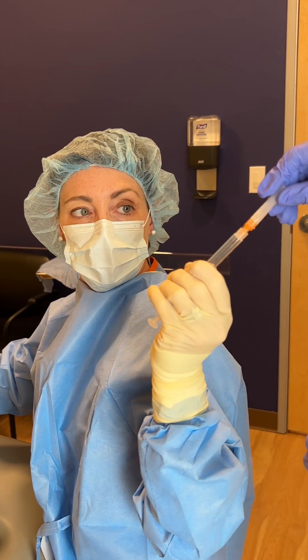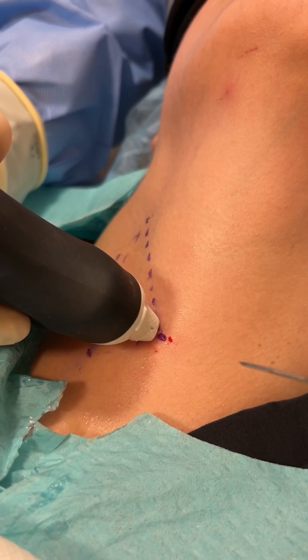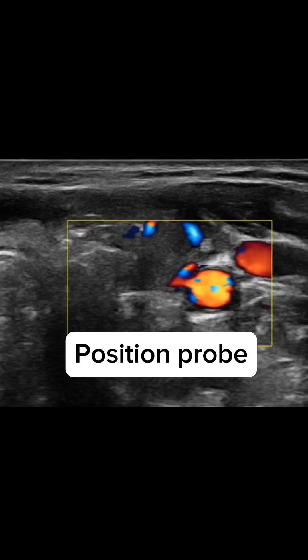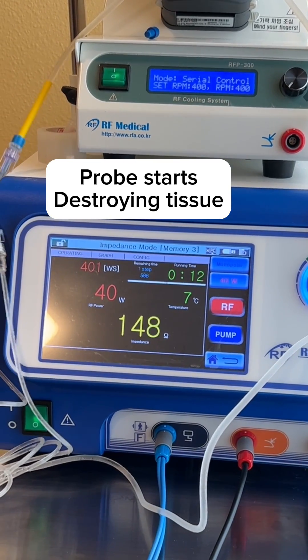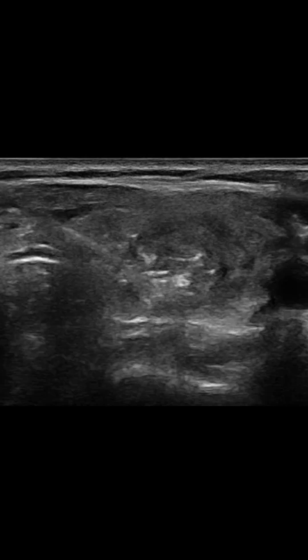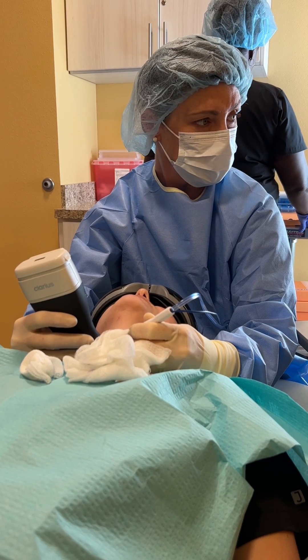Three CC's Mido. Probe. Probe on. Probe off. Do you feel anything? Any sharp? No.